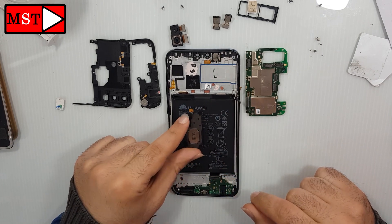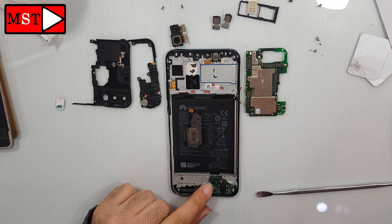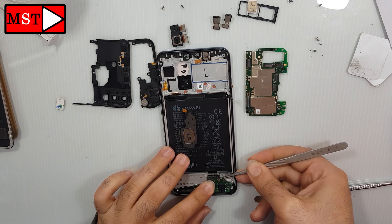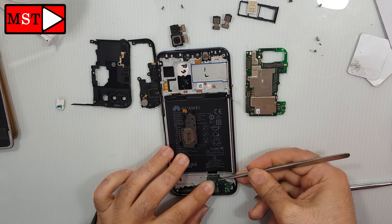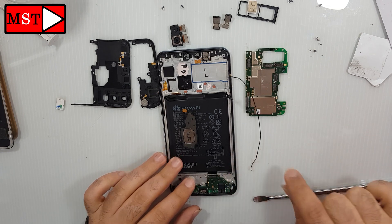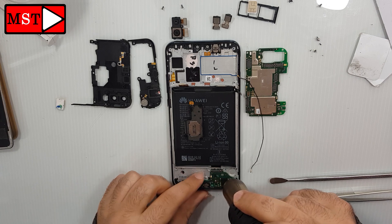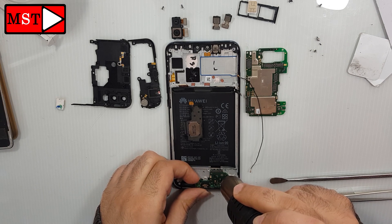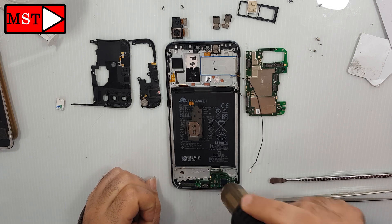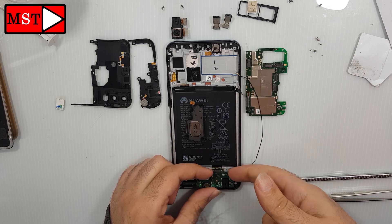Now we only have here the charging board. Remove the antenna. You need to heat a little to remove the charging board — just for 10 to 15 seconds. Okay, now you can remove it easily without any harm.